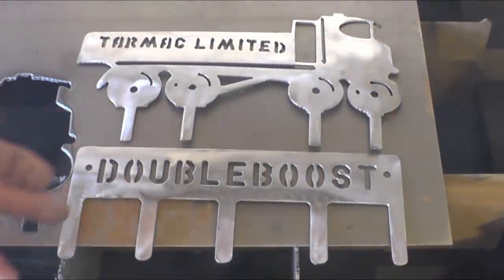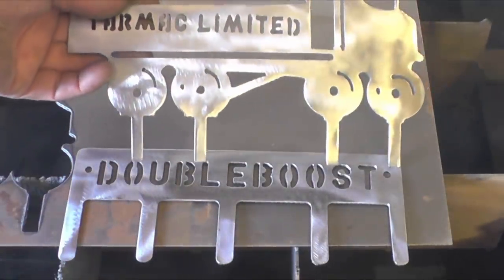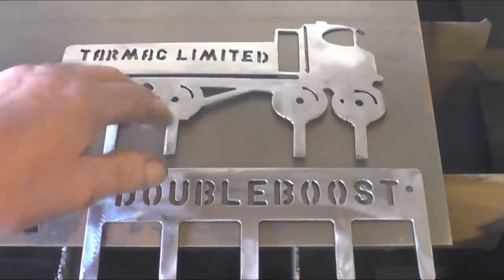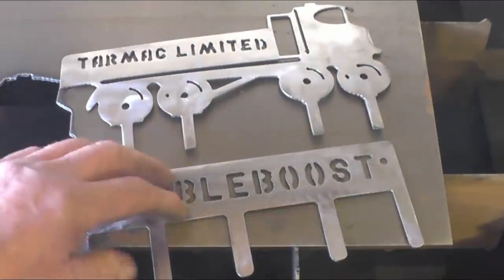I think they look quite decent — obviously the legs are bent up and that's where you hang your keys. I like the Tormac one; it's painted black but personally I would just spray them or leave them metal coloured. If anybody wants one just send us an email and we'll sort something out.